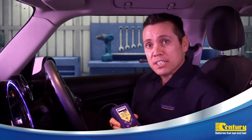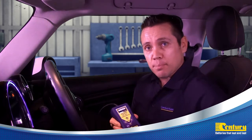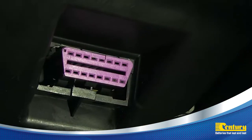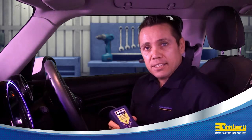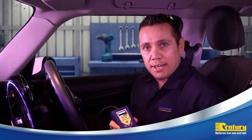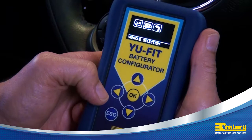Before we begin, we must first locate the 16-pin EOBD diagnostic plug, located somewhere within the vicinity of the steering column. Once connected, the diagnostic menu will display. Select the icon with the bonnet in the raised position and press OK.